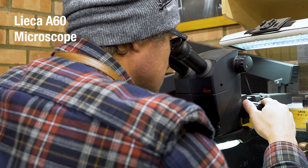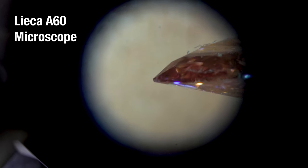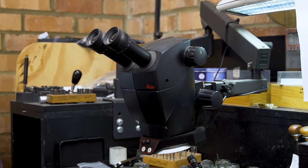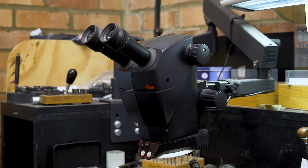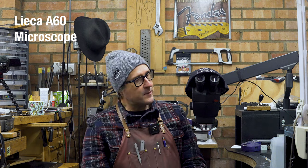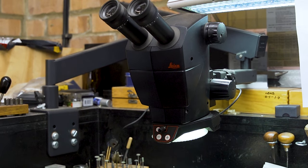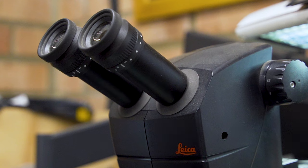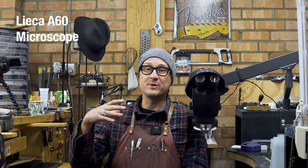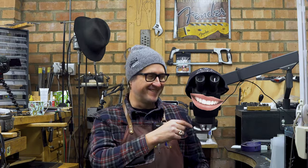I could recommend this next tool directly to you — we've been friends for at least five years now. This is the Leica A60 microscope. It has the ability to amplify everything you're seeing with the most beautiful, crisp amplification — the vision is just perfect. It's absolutely essential for me when I'm doing set work and engraving. Without this microscope, life in the workshop would be a completely different reality.